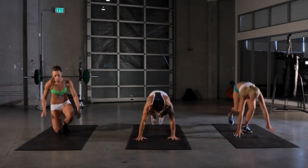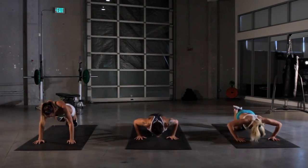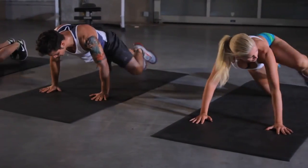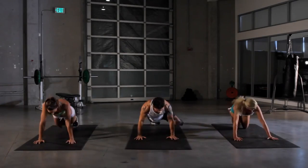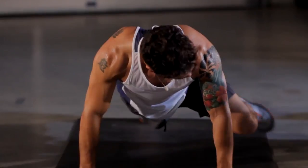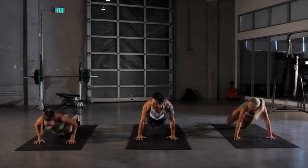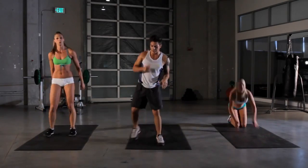Spiderman push-up, here we go. Press down and knee to the side. Really get that knee out to your elbow. Hey ladies, doing good? We got ten seconds, keep going, keep pushing. Five more seconds.